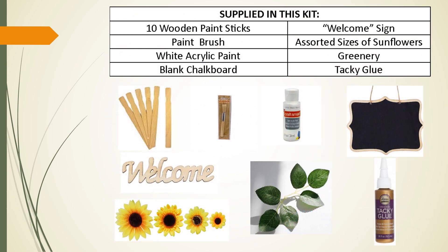When you open your craft kit bag, you will find the following: 10 wooden paint sticks, a paint brush, white acrylic paint, a blank chalkboard, a welcome sign, assorted sizes of sunflowers, greenery, and tacky glue.